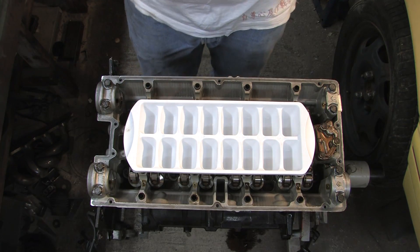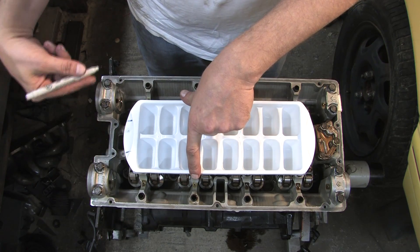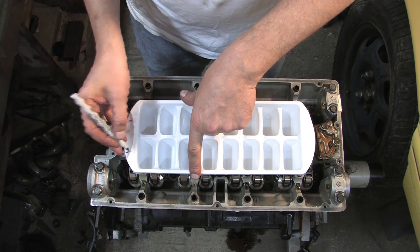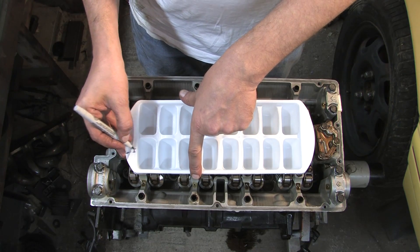Ice cube trays — really? Yep, really. So I'm going to mark the side of the ice cube tray that the cam gears went on, and just in case I forget, I'm going to mark them intake and exhaust.